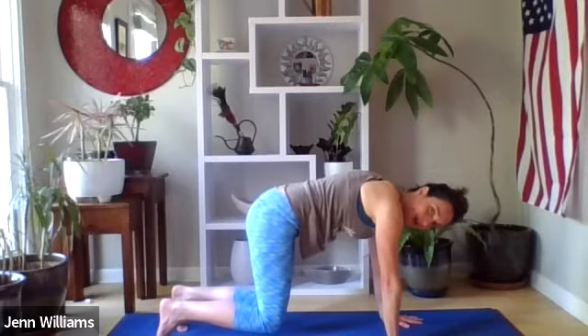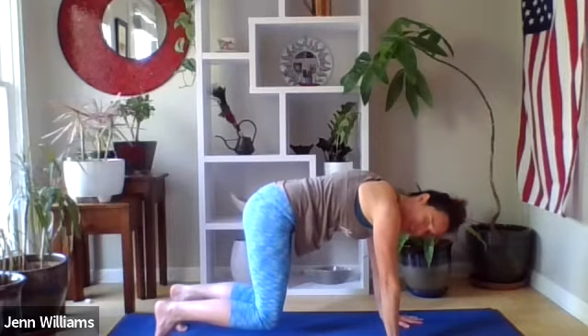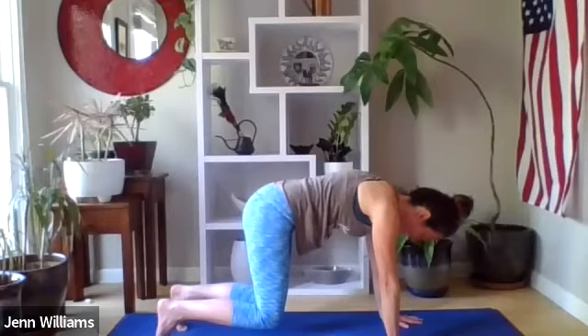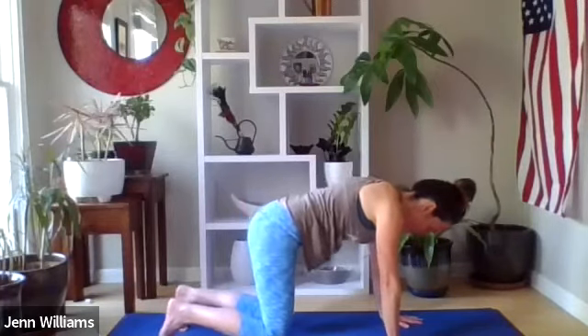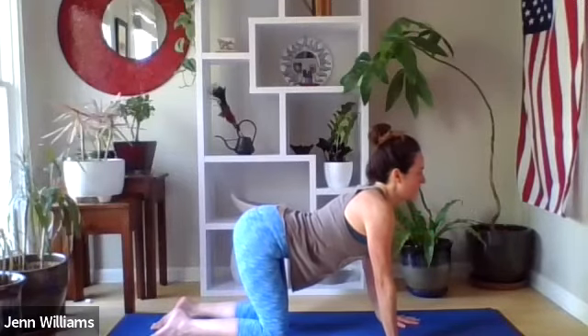Press your toes into the ground and then pull them away from each other like you're trying to spread them apart, turning on all of the muscles in your outer hips. The whole body is working right now, so if you're shaking, that's a very good thing — that's what we're going for.